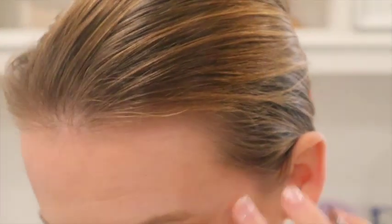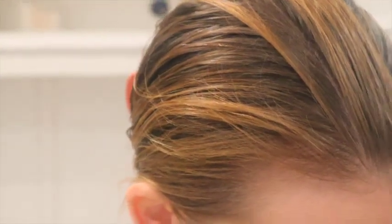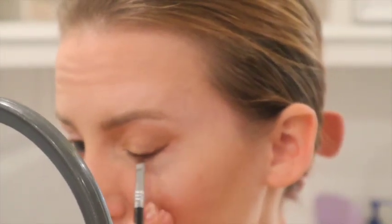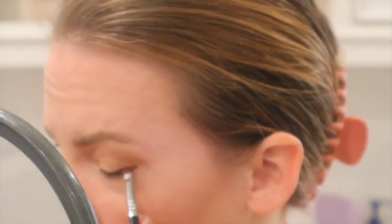Now I'm going to go back to the eyeshadow palette to set the liner. I'm going to take the shade 'Powder Puff' and use the Sigma E65 brush just to set the liquid liner. Then quickly off camera I'm going to apply mascara, and then we can move on to the other eye.